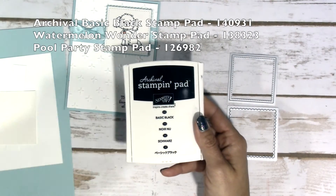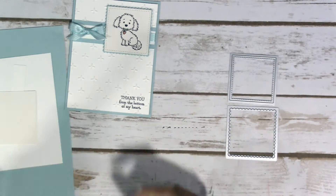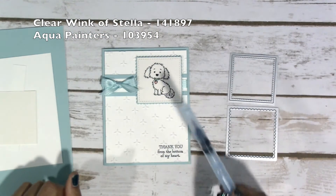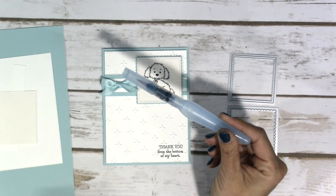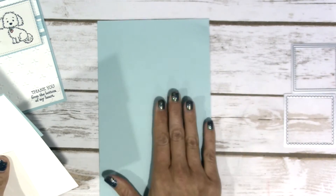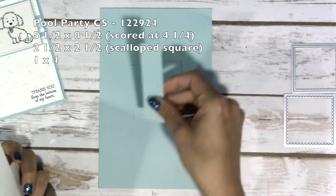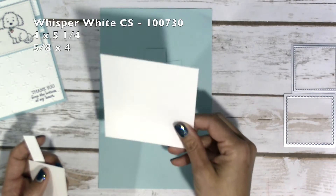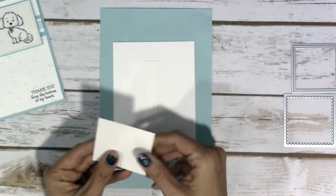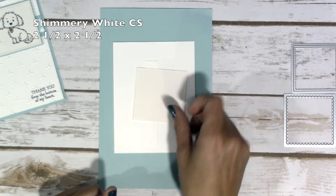For ink, I'm using Basic Black, Pool Party, and Watermelon Wonder. We're also going to be using the Wink of Stella, just a small touch of it, and to color the little collar and heart we'll use an Aqua Painter with the stamp pads. For paper, you're going to need a 5.5x8.5 Pool Party cardstock, a 2.5x2.5, and a 1x4. Then for Whisper White, you'll need a 4x5.5, and I do my stamping and watercoloring on Shimmery White cardstock, which is a 2.5x2.5.